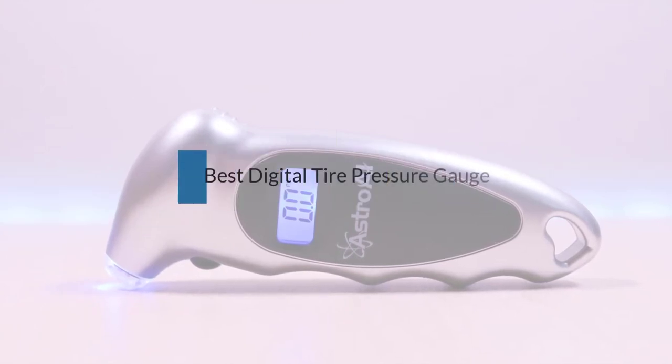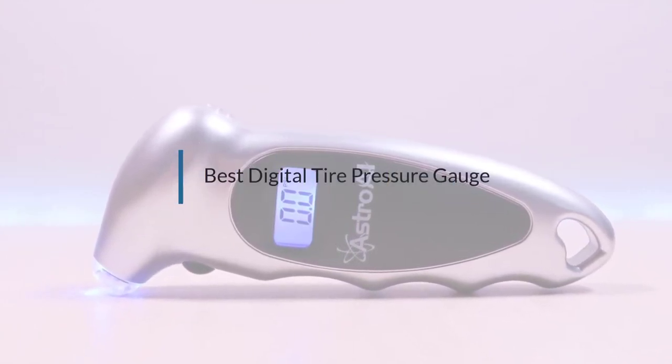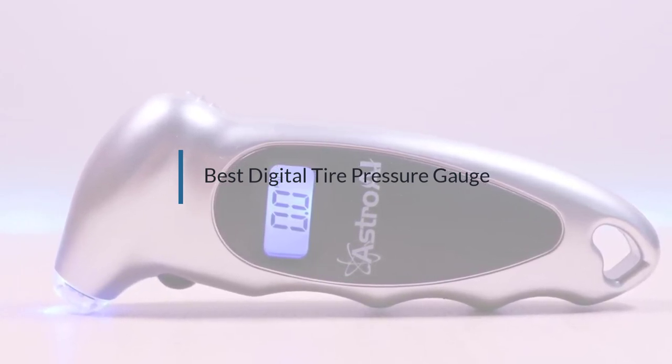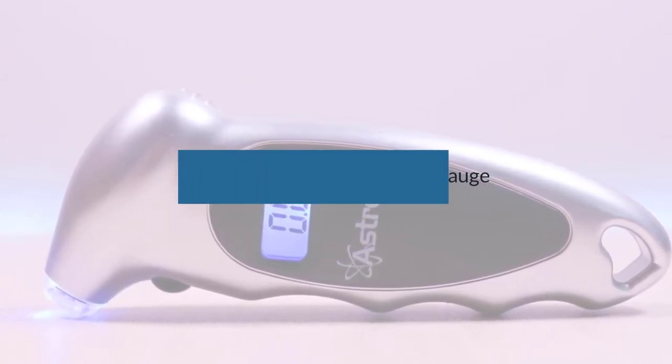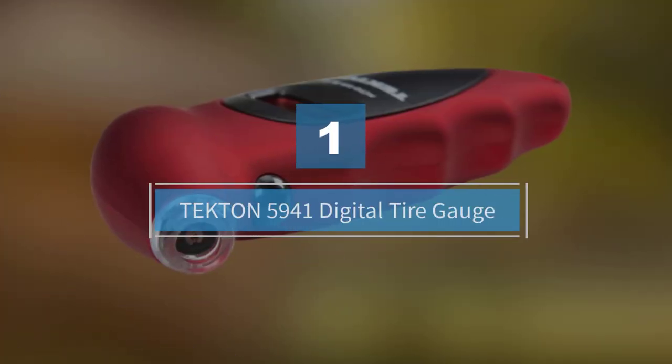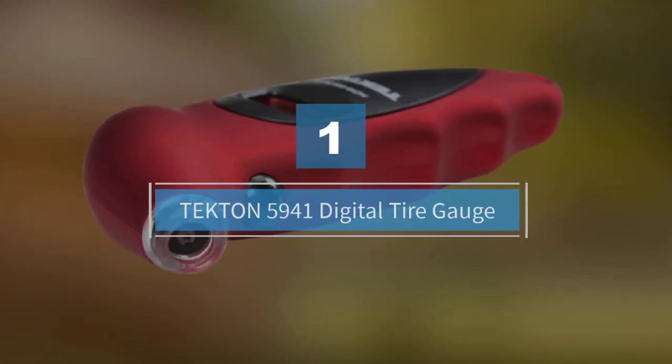If you're looking for the best digital tire pressure gauge, here's a collection you've got to see. Let's get started. Number one: Tekton 5941 digital tire gauge.